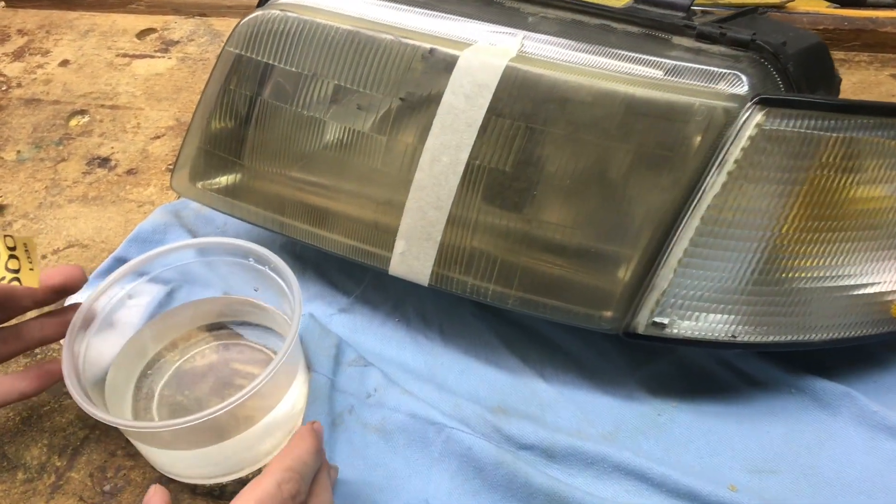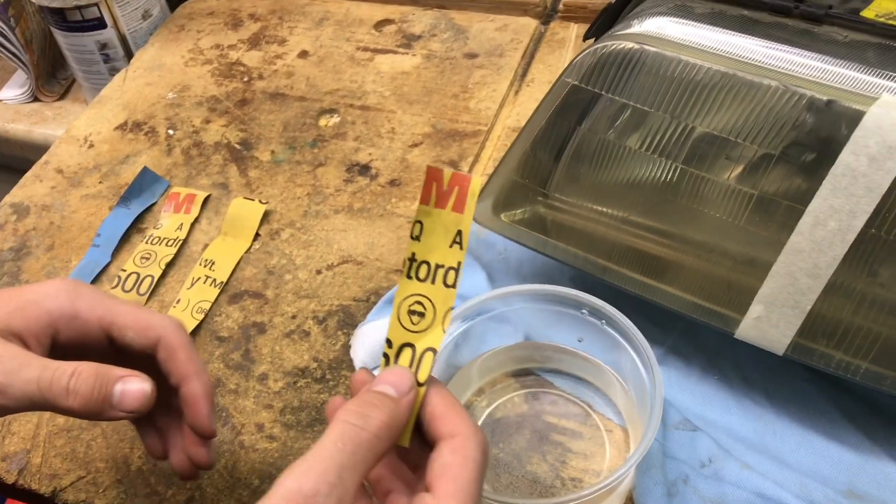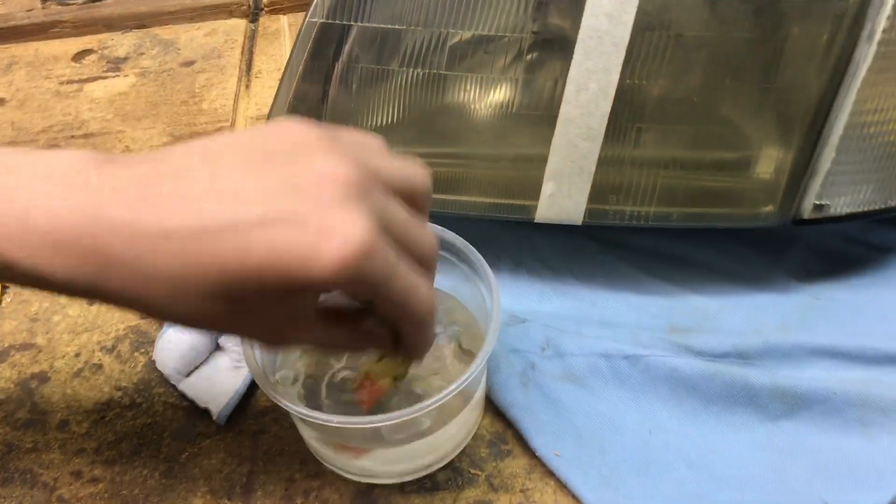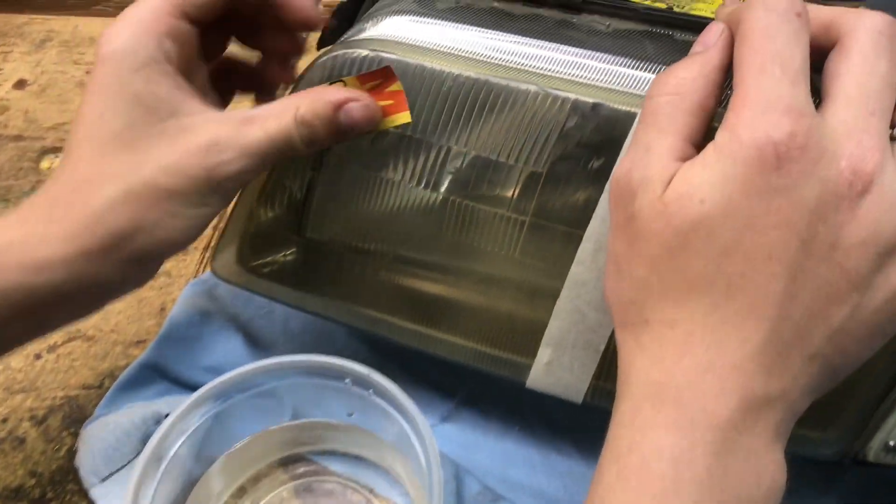We need some water and an assortment of high grit sandpaper. I'm going to be starting with 600 grit and going up to 2000. Get water on your sandpaper and start sanding.